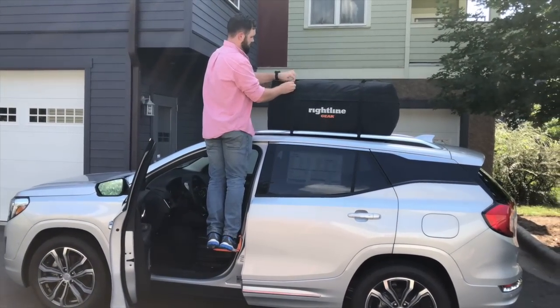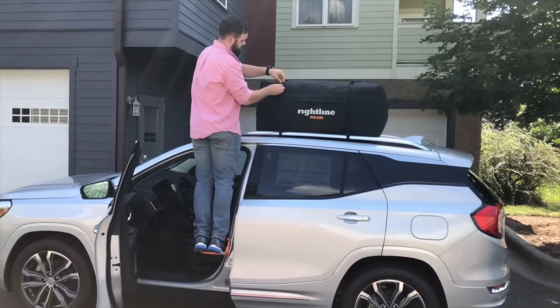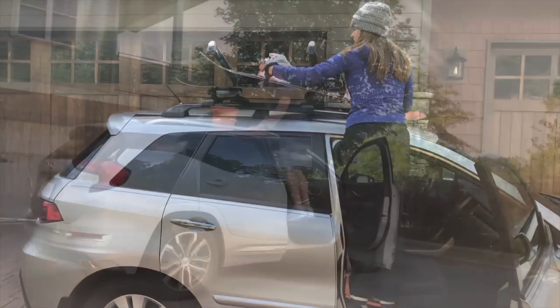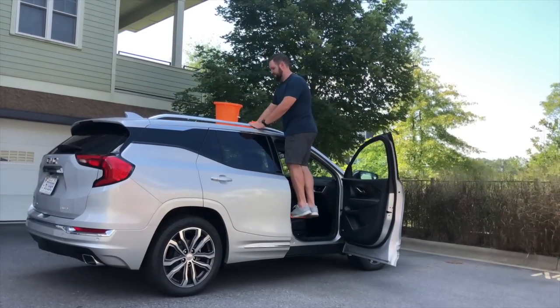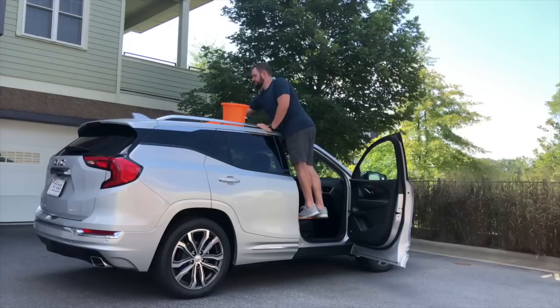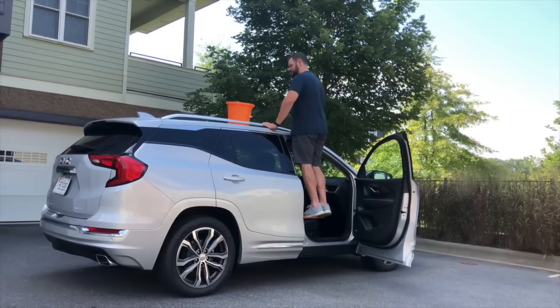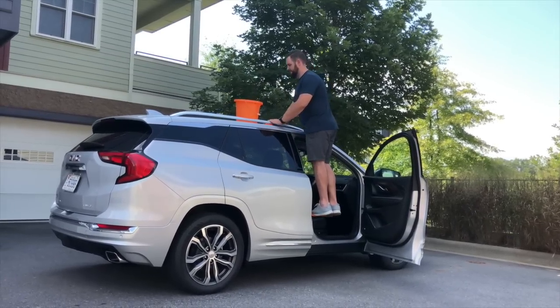Use the doorstep to strap down car top cargo bags and boxes, sporting equipment, or simply to wash your vehicle's roof. If you are short or your vehicle is tall, the Moki Doorstep makes getting your gear on or off your roof a breeze.